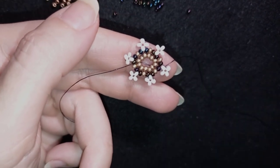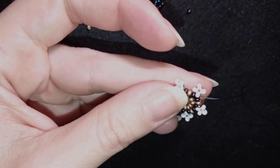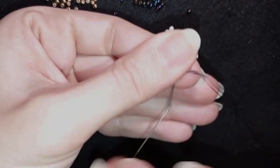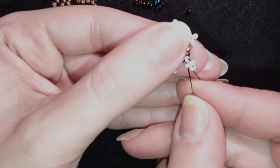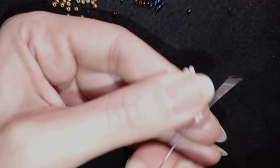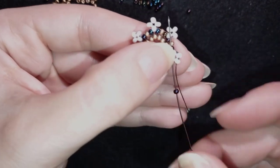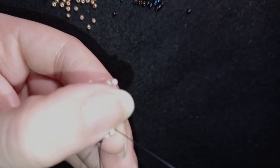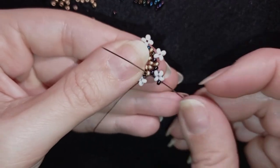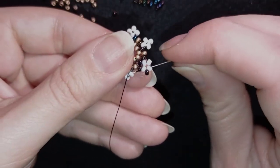I've finished this row and I want to cut the tail thread so it's not in my way. Now I go through those white beads in this direction to reinforce the last white bead. Then I take just one chameleon bead, go through this white, pull, then take one chameleon bead and go through the golden bead, then take another chameleon bead and go through the next white.